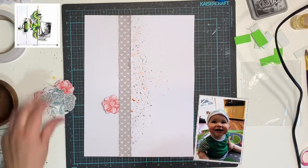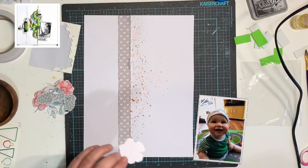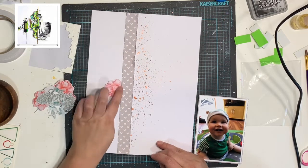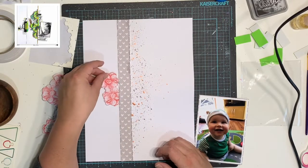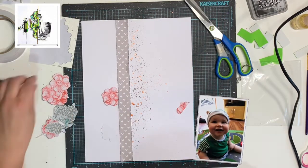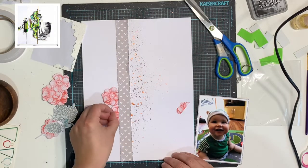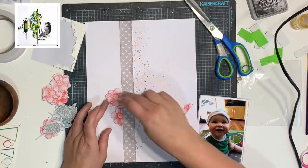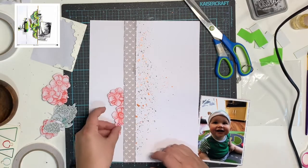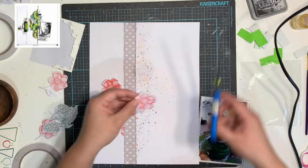Here are the things that I have stamped out. I've got some pine cones, some flowers, and some leaves, and I've fussy cut all of them out. I am just adding some dimensional adhesive to one side, but also tucking the rest in underneath this strip. This is exactly what the inspiration piece did and I am pretty much following that fairly closely. This is probably one of all my layouts that I have followed quite closely with the inspiration piece — often I go off into my own tangent, but this one I kept it pretty consistent.